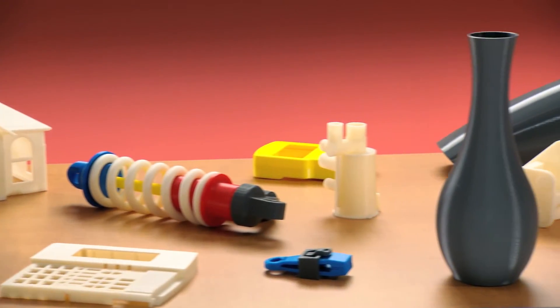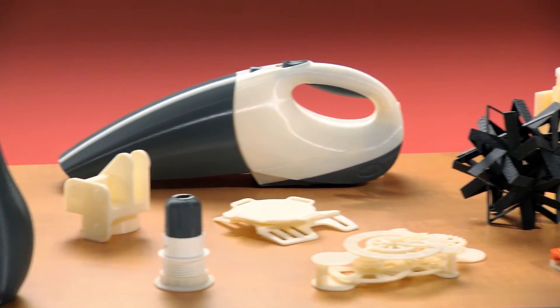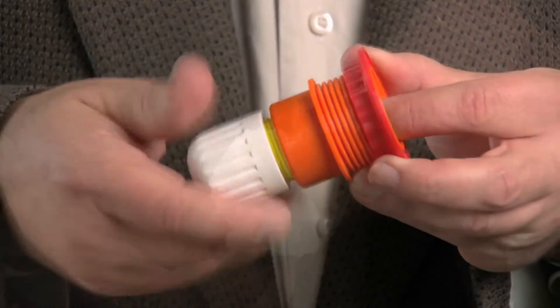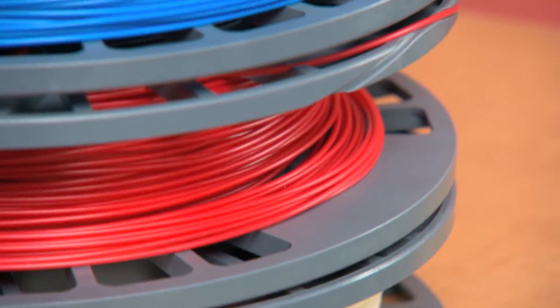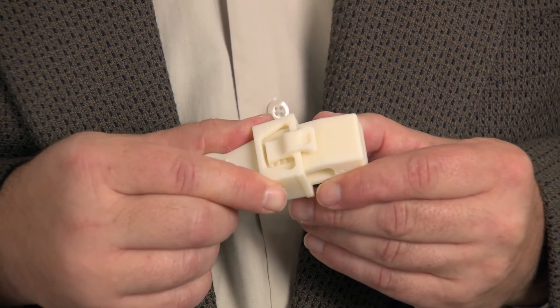Now you can create durable, accurate models of your designs, iteration after iteration, right in the convenience of your own office. You can print models for proof of concept, product mock-ups, marketing tools, and more. Since U-Print SE prints in real ABS thermoplastic, your models will also be durable enough for functional testing.